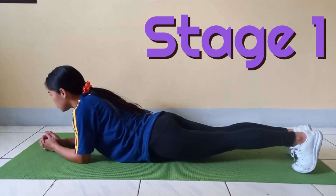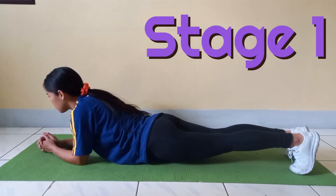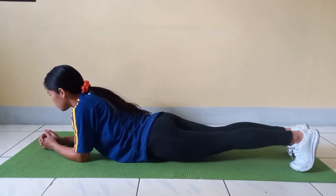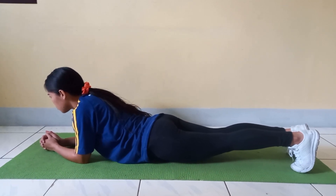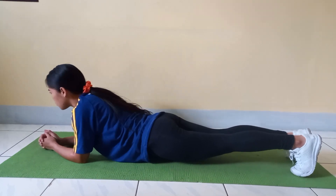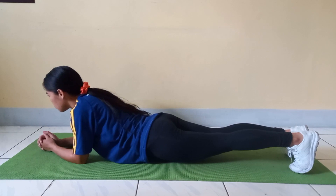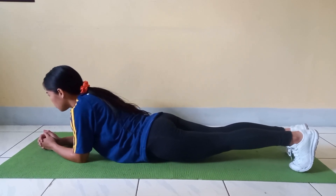Stage 1. The student warms up for 10 minutes. The student, using the mat to support their elbows and arms, assumes the start position. Once the student is in the correct position, the assistant starts the stopwatch. The student is to hold this position for 60 seconds.